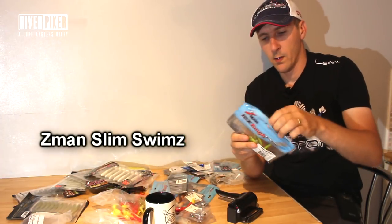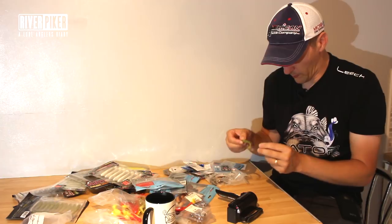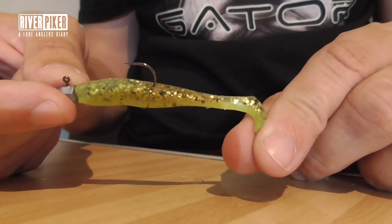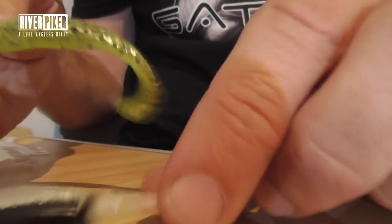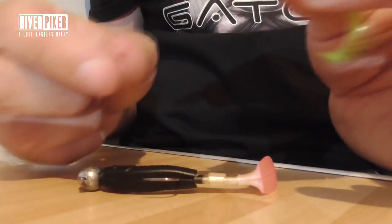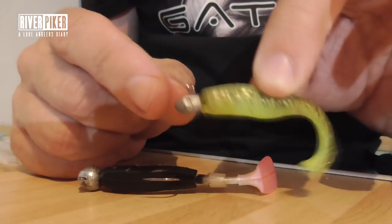I've got to get the pack open - there it is - Zeman Slim Swims, my little favourite. Look at this - Zeman Slim Swims - really thin profile body. Now that's another 2.5 inch lure, same size as that one, but tiny body in comparison. And it's only on a small jig head - I don't even think that's 3 gram, it's probably 2 gram or something - a really small jig head.